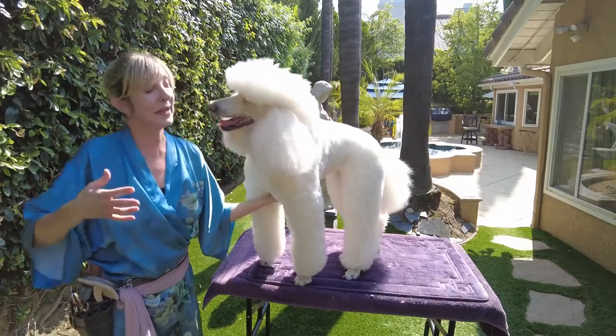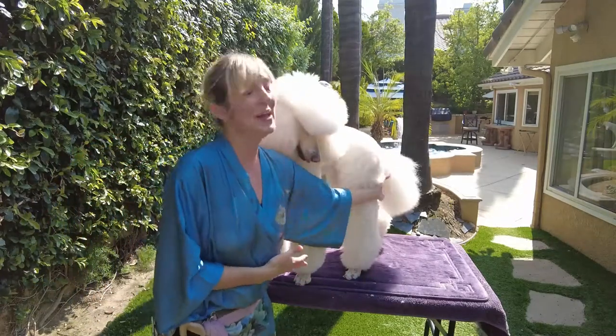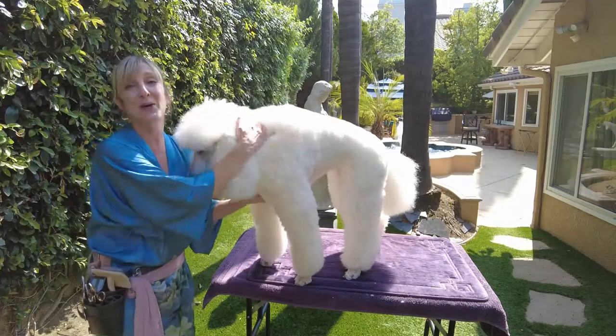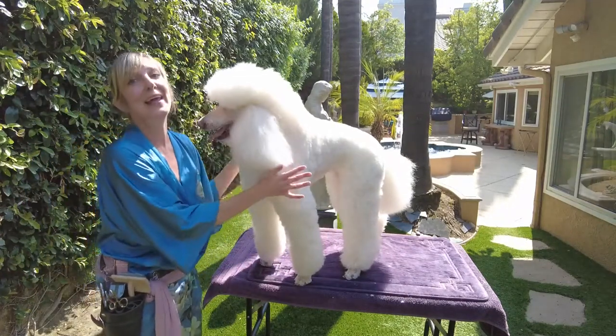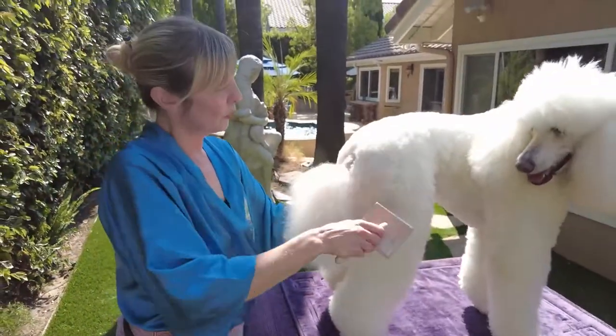A poodle tail is definitely part of their makeup, part of their character, and part of their beauty, so you really want to devote a few moments to talk about how we go ahead and handle this in between professional grooming.